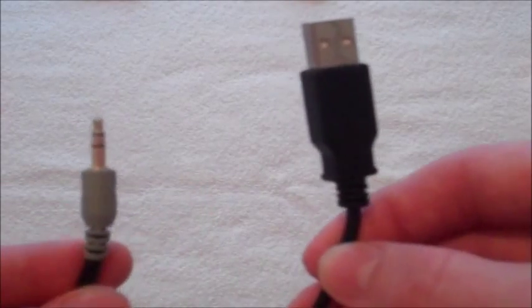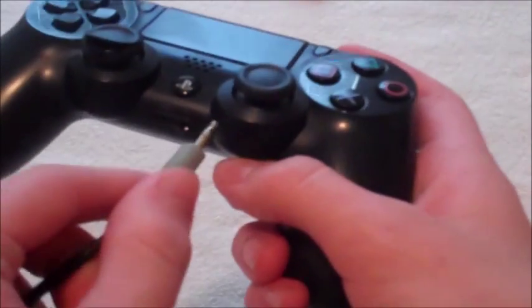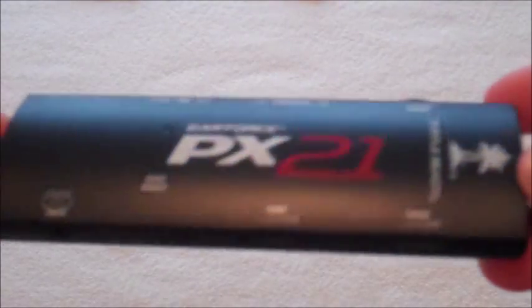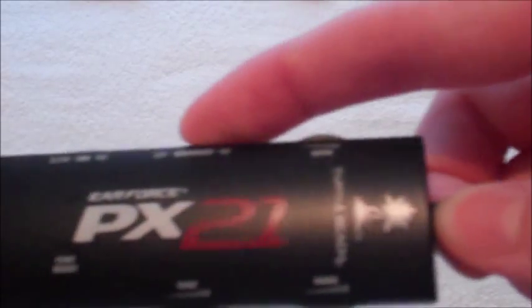The PX21 is two headsets in one: a stereo USB headset for chat sound and an amplified stereo headset for game sound. That means you can independently control chat and game sound from a single control box, whether you're playing PlayStation, Xbox, or PC games. The PX21 gives you a significant advantage because you can hear sound cues others can't, so you react faster and take them out before they can take you out.